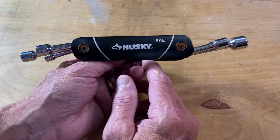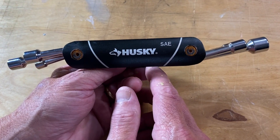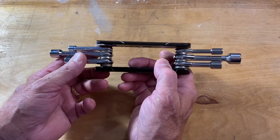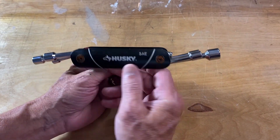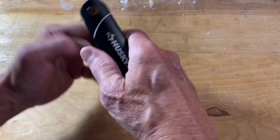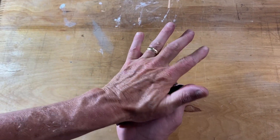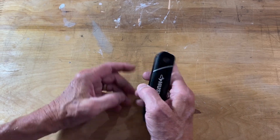Hey guys, I want to talk to you about this Husky SAE folding nut driver set. It's got six pieces to it and a folding design, which you can fold back in. Easy to do.